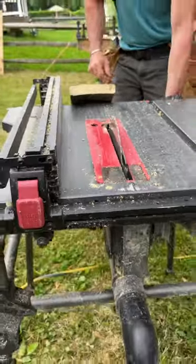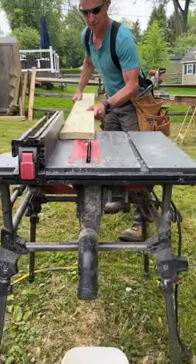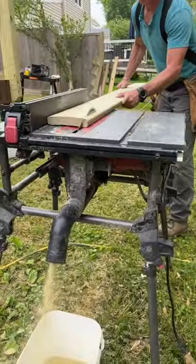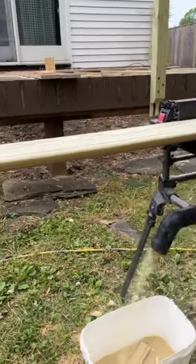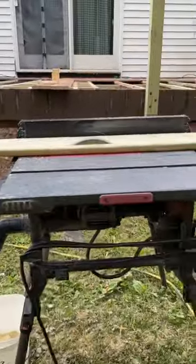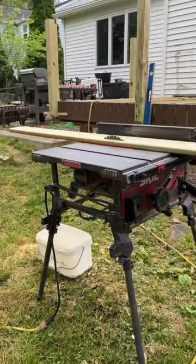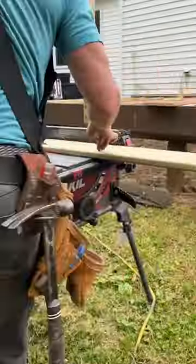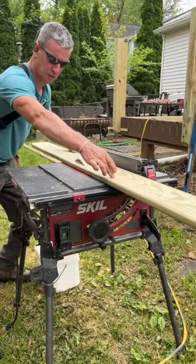Two: turn on the table saw. Three: go about halfway through. Keep one hand on the work and position yourself over here.